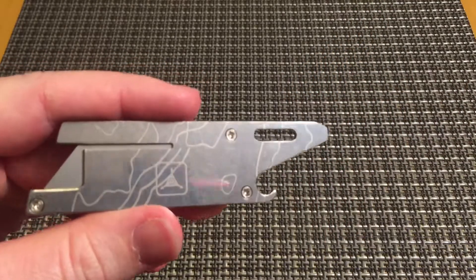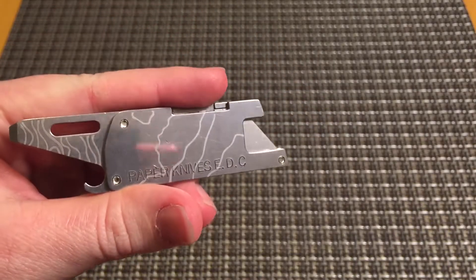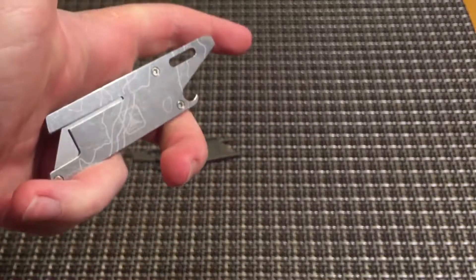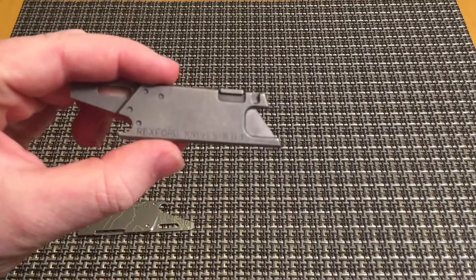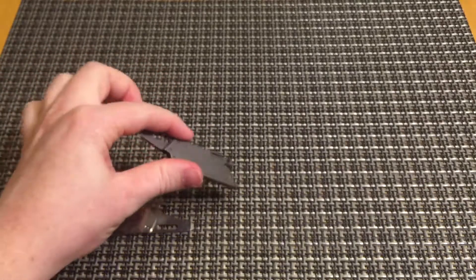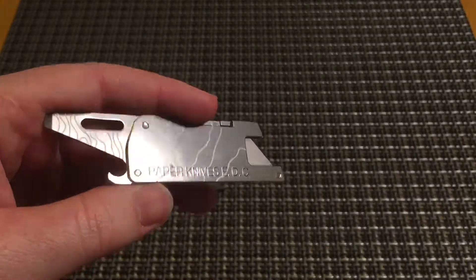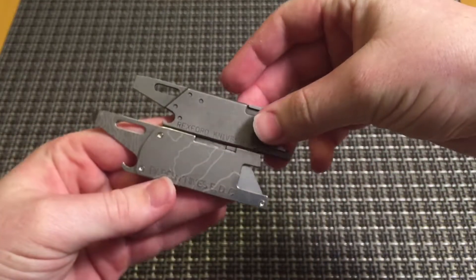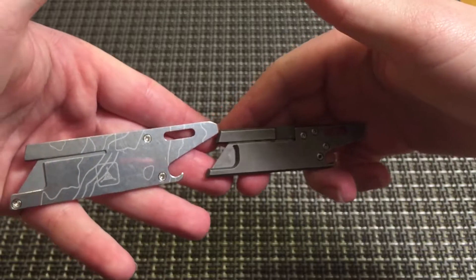Even just carrying it around would be kind of annoying because it doesn't function very well. I don't really like the fakes, but I don't think anybody buying this would really be wanting to buy a real one, so it's not like Todd Rexford is losing any money from people buying a six-dollar copy of his actual good-quality product. He's still selling a lot of them and making a much better product. The basic design is the same, but the size and functionality are completely different.